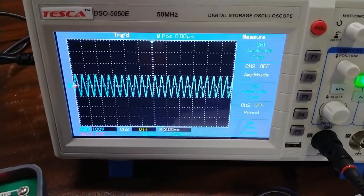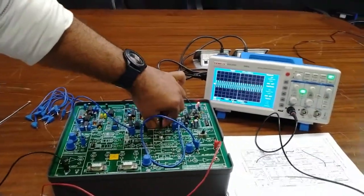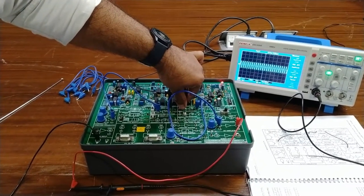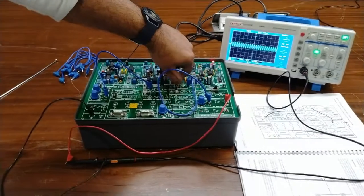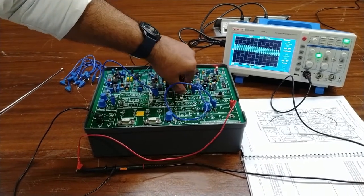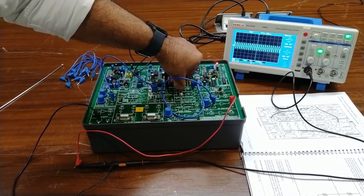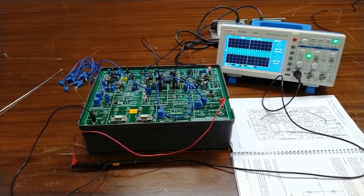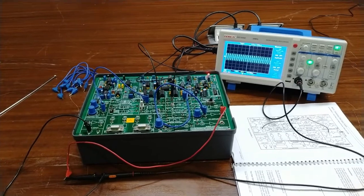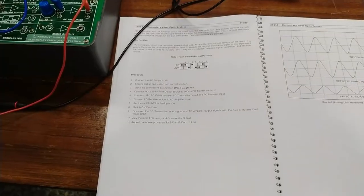This is the perfect fiber optics communication going through this 660 nm fiber optics cable. If I remove either end of the fiber optics receiver, you will see the communication distorting — and as I remove it completely, the communication breaks and there is no signal. As I reconnect it, you get perfect communication again. This is the basic optical analog link we have set up here.